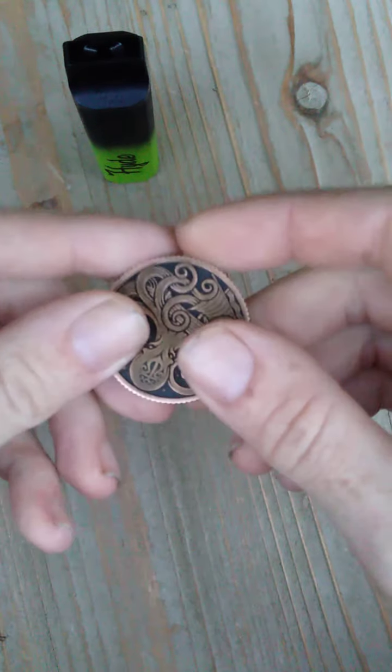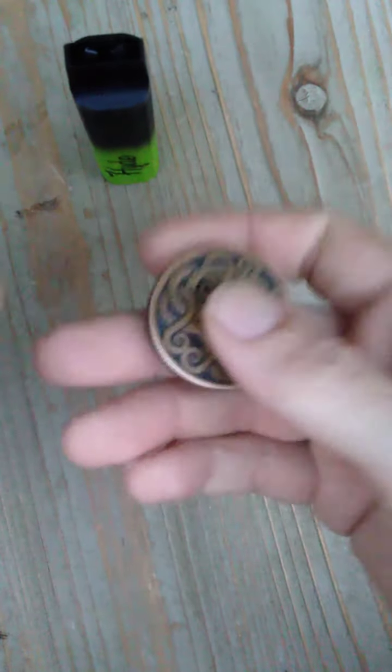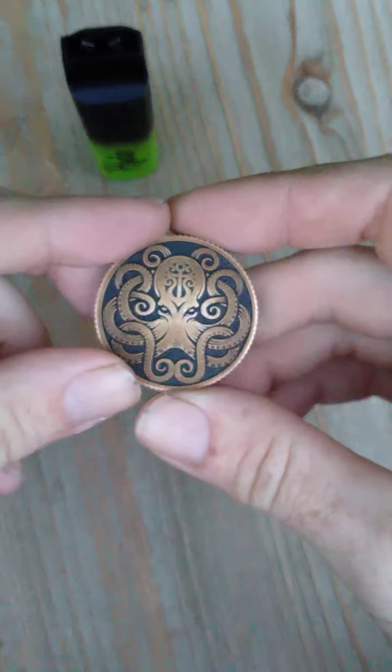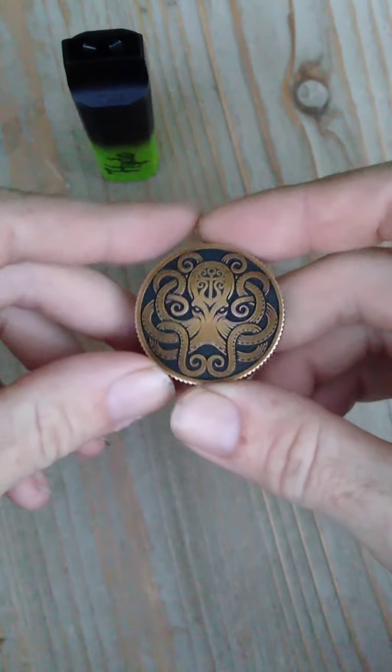It is very fun, very small, super pocket friendly, and not very heavy — maybe a couple of ounces. I didn't weigh it beforehand, but I've enjoyed it very much.